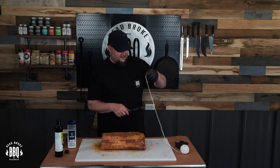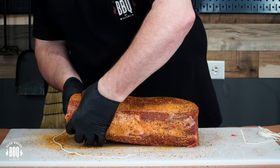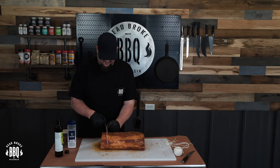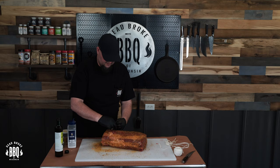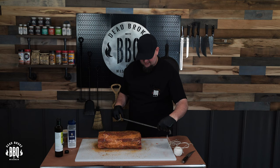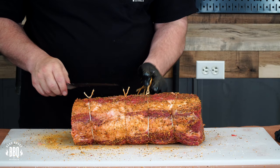Of course we're gonna want to tie this up, so get some butcher twine and cut yourself off five pieces or so. I'm no butcher or professional, but just go ahead and do your basic shoe knot, get it nice and tight, pinch it off, twist it, and throw another knot or two on top. Because you're just having this hold — it's gonna shrink down a little bit. As long as you got a little bit of bind and you can feel it pinching together, you'll be good.